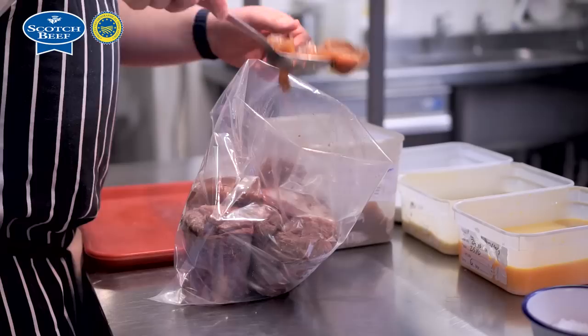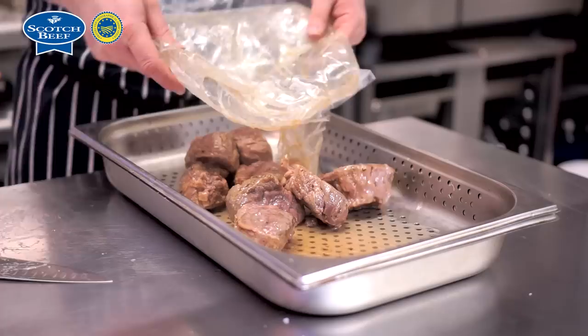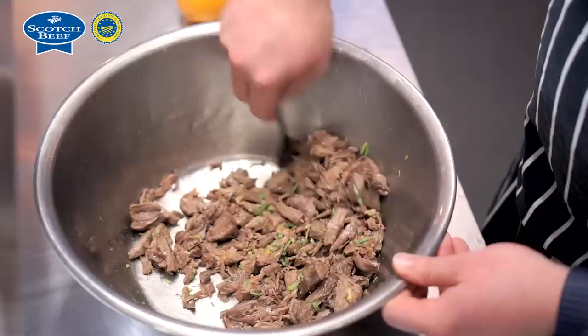We put it into a vacuum bag with a brown chicken stock based cooking liquor and we cook that usually overnight just for convenience — 82 degrees for 12 hours — and then from the bag we get a nice soft braised meat which we flake down.